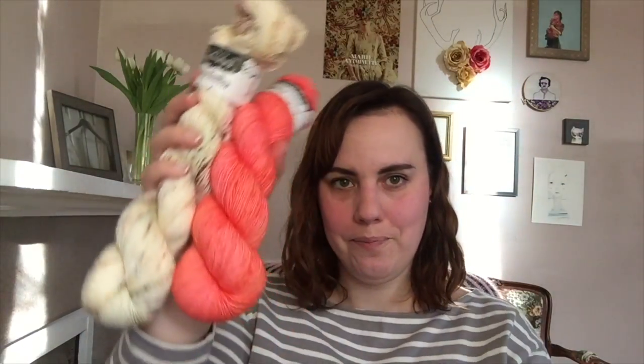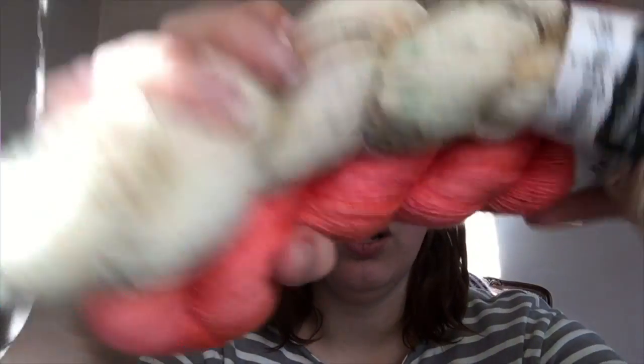Remember I told you there was some Hedgehog Fibers coming from Espace Tricot in Montreal for a Marley Shawl. I got two skeins of each. I'll show you one skein of each because it's all about the colorway — these are going to work together in a brioche shawl.